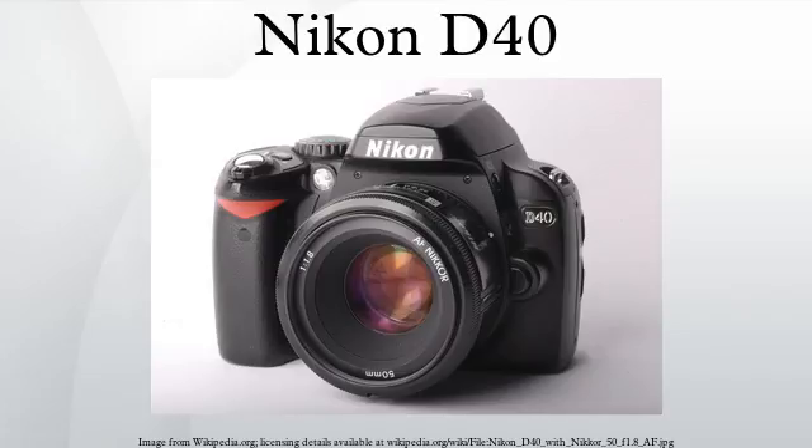Gallery: Nikon D40. See also: List of Nikon-compatible lenses with integrated autofocus motor.